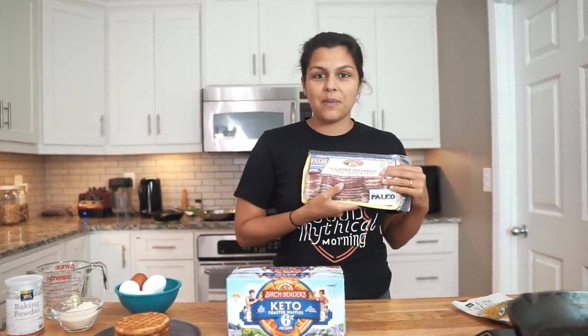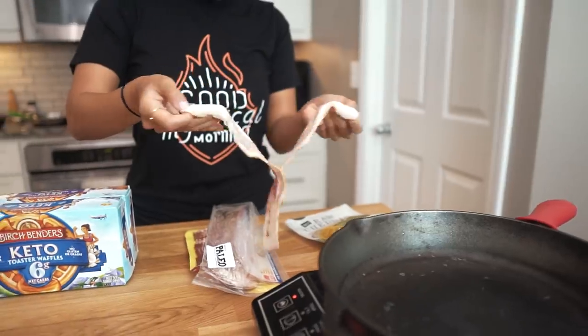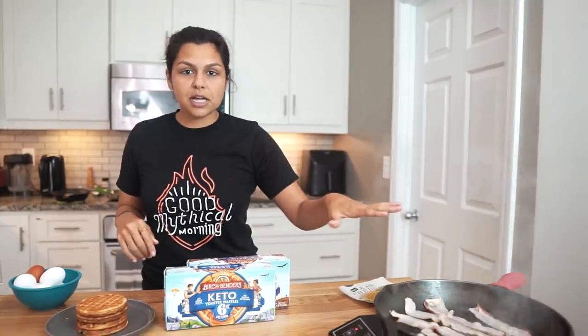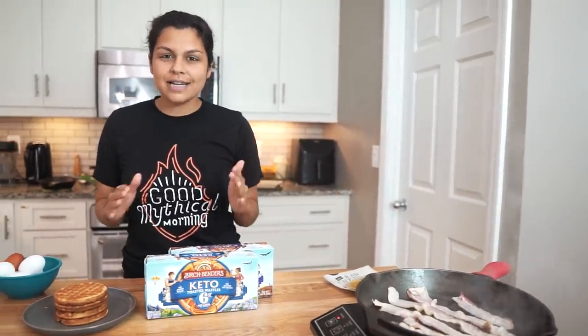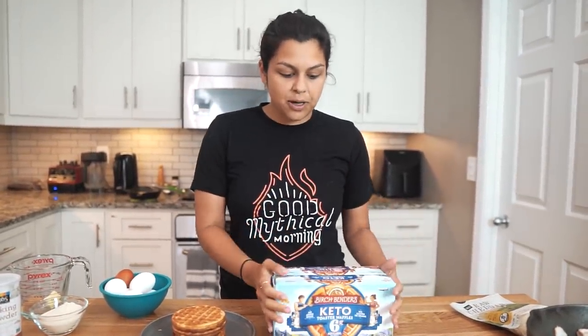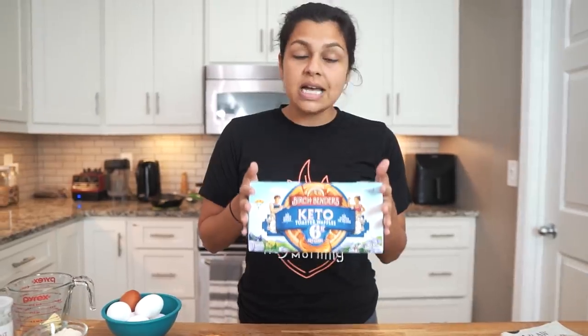First thing we're going to do is get some bacon frying up in our pan. We're going to heat our skillet to medium-high heat and get a good amount of pieces in. While our bacon is cooking down, I do want to note that I didn't realize how much I missed toaster waffles until Birchbenders came out with them — they are the first to come out with these.